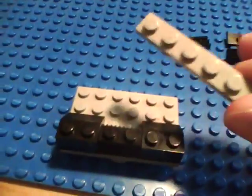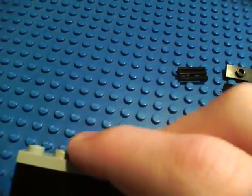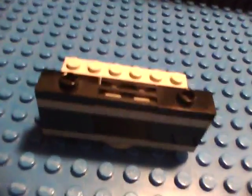Then take your 1x6 plate and put that on top of those. Put the grill — the 1x2 grill — right on the middle part, like that. Then these 2x1 plates with one hole just go on the other side, like that. And the rifles just go in those holes.